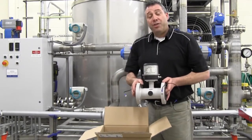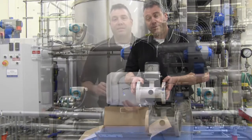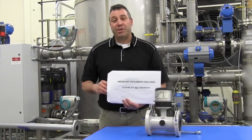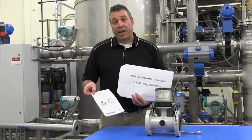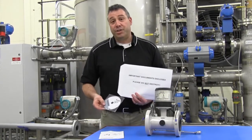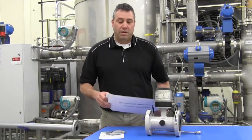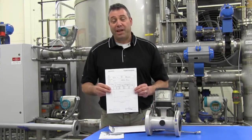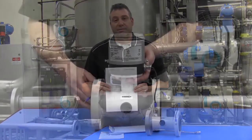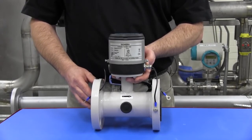The MAG-8000 is shipped fully assembled and ready for installation into your piping. Inside the documentation package you will find a quick start guide, a CD containing the operating instructions, and also the calibration sheet for the MAG-8000 meter.